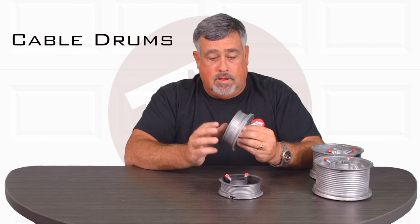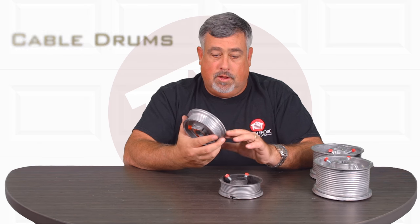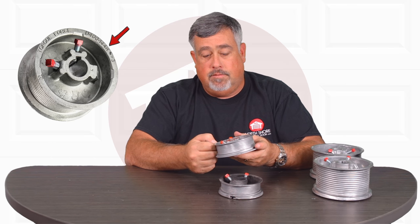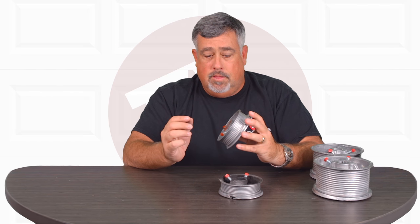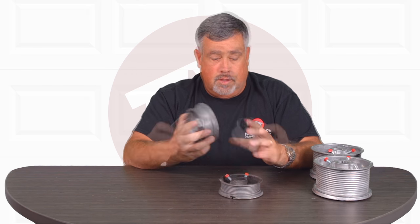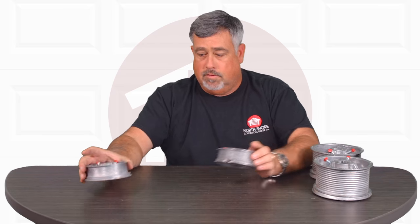Every garage door that has a torsion assembly has one of these. They're all different sizes. This particular one you can make out what it is by the stamping on the side of it — it says it's a 400-8. This is a typical residential drum, going to be used on anything from seven foot to eight foot tall. They're color-coded so you know which one's left and which one's right, and it actually does matter which side they go on because they are graduated.